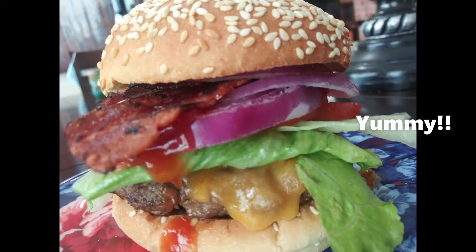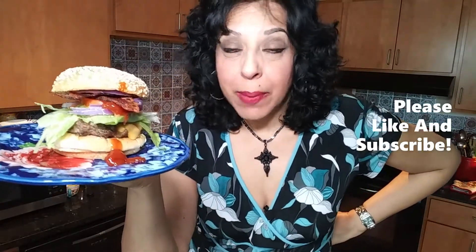Look at that delicious burger — look at that, so juicy. This is a Big Mama burger! Delicious, tasty, juicy — can't get a burger like this at McDonald's nowhere.